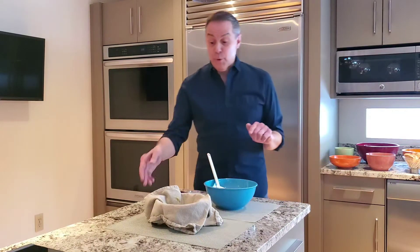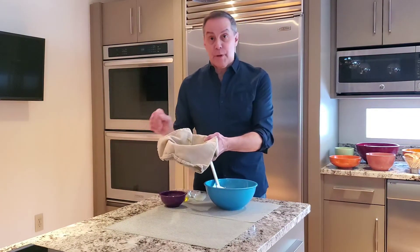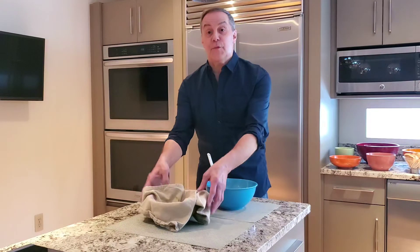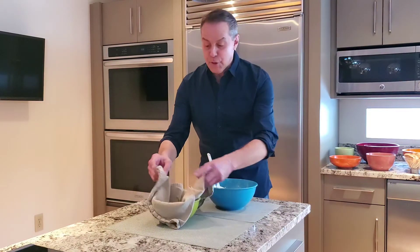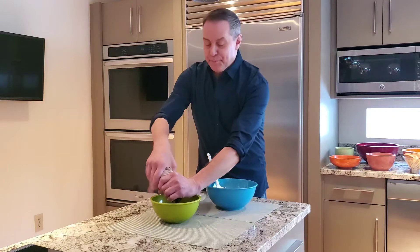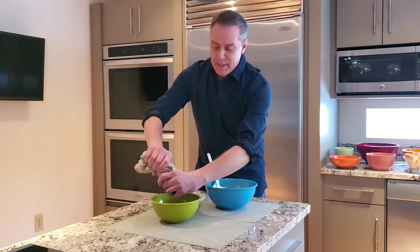Then we're going to add our cucumber. What I have here is one half of an English cucumber that I've coarsely grated on my box grater. I like English cucumbers — I like their flavor, their skins are very thin and you don't even have to peel them. The important thing to remember is you've got to get all the water out of the cucumber. I've got this in a clean dish towel — just give it a good squeeze and you'll get all the water out. Don't use paper towels, they'll fall apart. Otherwise you're gonna have a very soggy dip.